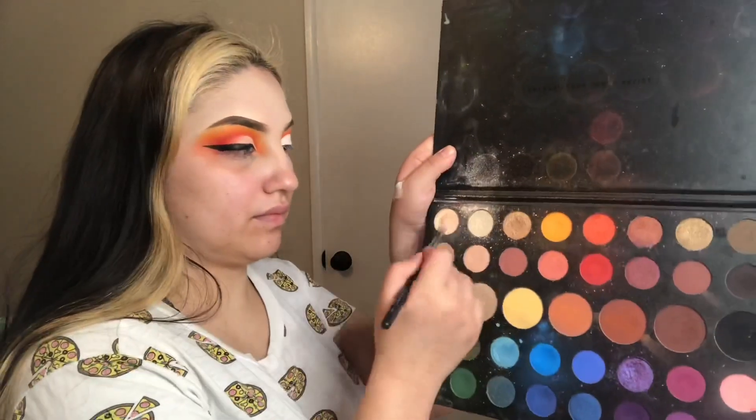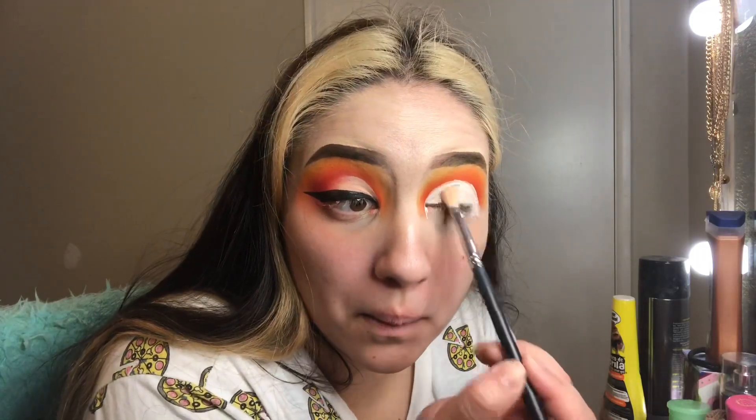Once I was finished shaping it out with the base, I dipped into my James Charles palette — that first light nude at the top — and began packing it over the base I had just laid down.